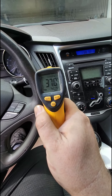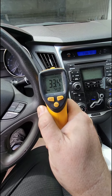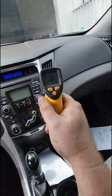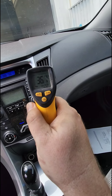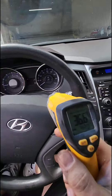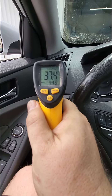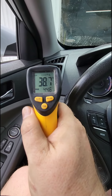Everything's done. This thing's blowing real, real cold. Let's see what that other vent's got to say — 37 degrees. Now the outer vents are going to be a little more; they always are. Actually, it's pretty consistent. Wow, all right, this thing's blowing cold!